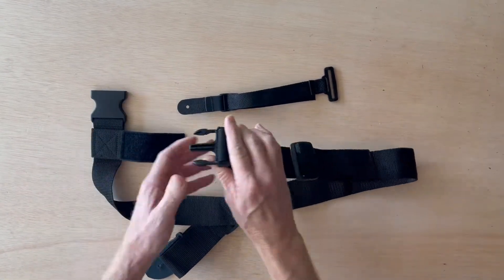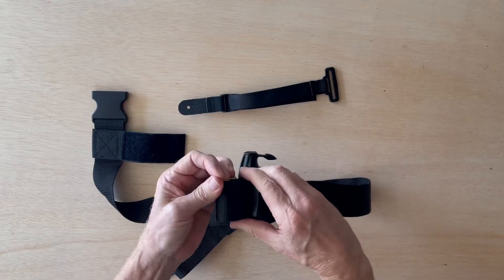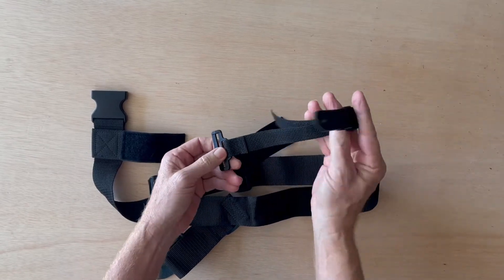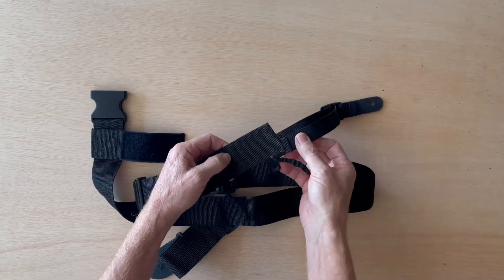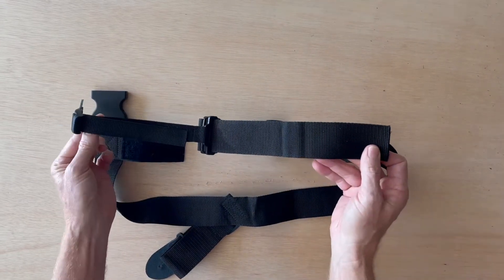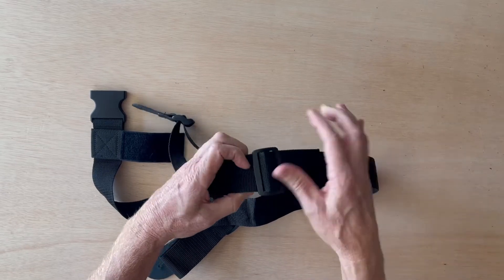We're going to start by picking up the strap, going to the 3-bar slider, and pulling the loose end of the waist strap through the 3-bar slider. Then we're going to pick up the leash strap and install the back side of the leash strap, which has the seam down by the loop. We're going to insert the loose end of the waist strap through the loop and then pull it through. Now we'll take the loose end of the waist strap and pull it back through the 3-bar slider so that the strap is installed correctly.